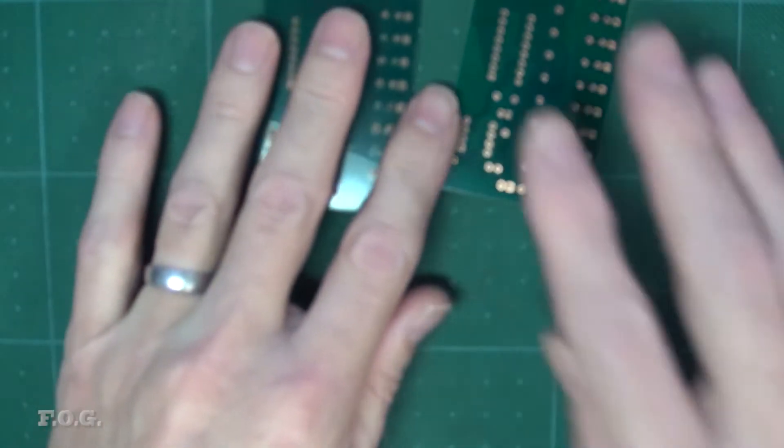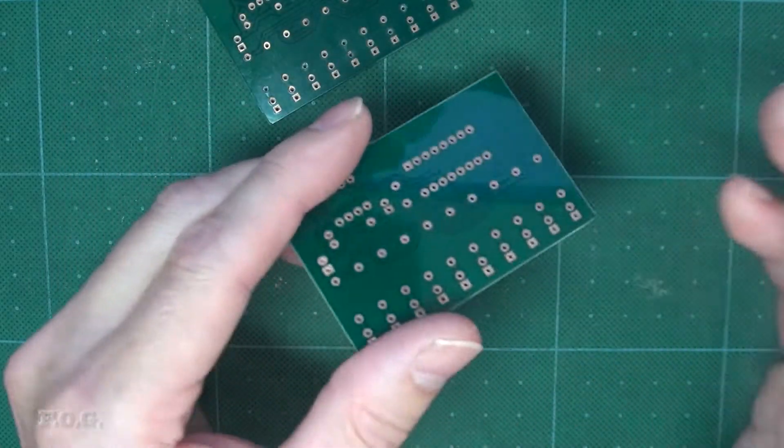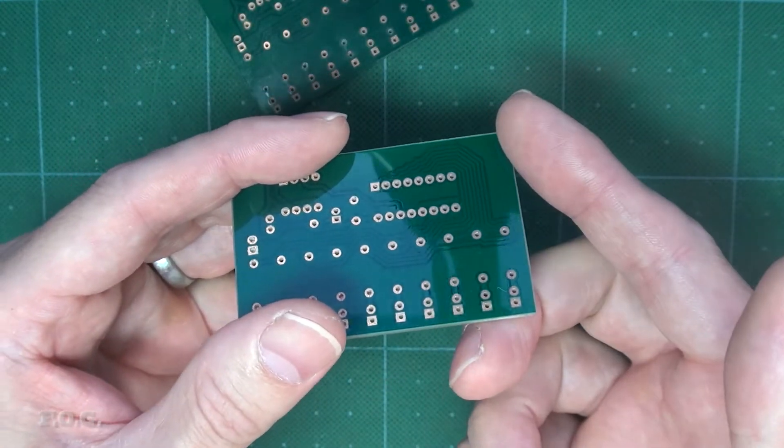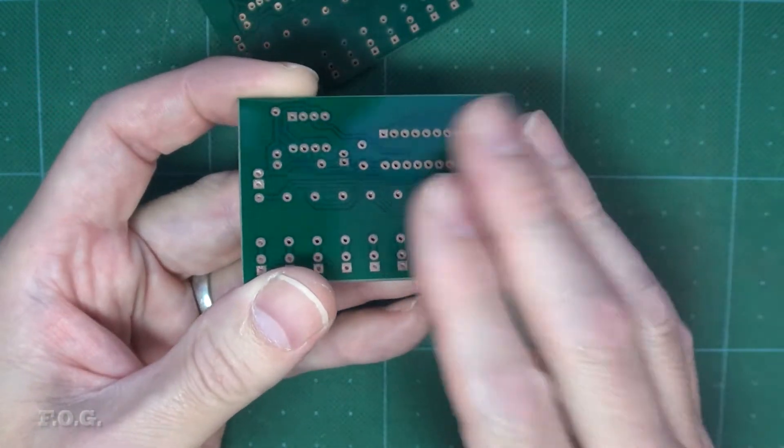So that means that any surface mount boards I make in the future will likely get this sort of treatment. Anyway, that's enough of the inspection. Let's get some components on this board and see if it even works. In all likelihood there's probably some silly mistake in the design, but whatever — let's just build it and see.